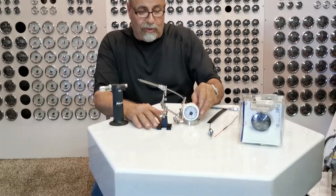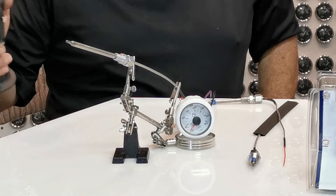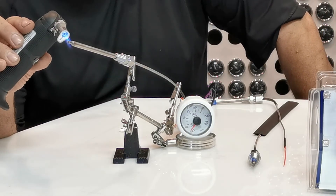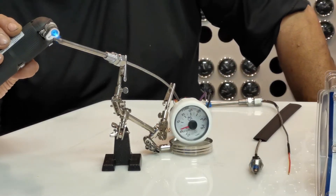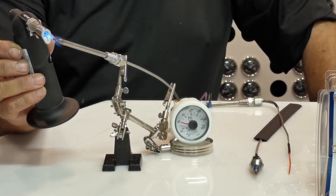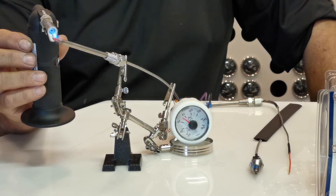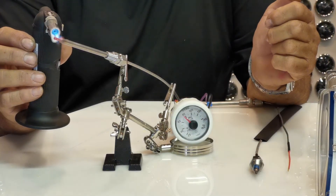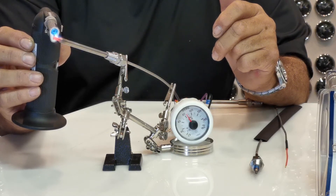We have a gauge here from VDO and an exhaust temperature sensor — what we call a thermocoupling. I'm going to light the torch right now and show you how fast this affects the exhaust. I believe it's going up to 200°F already, probably 400°F by now, now 600°F, and it's going to keep going up. I'm pointing the torch toward the tip of this unit, and you can see it's getting red hot — probably 800 or 900°F — and the gauge is going to keep moving. Now it is getting red hot.